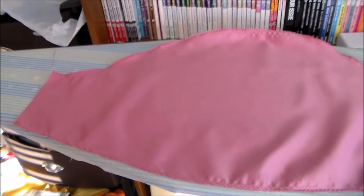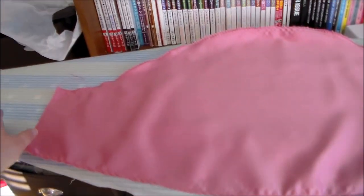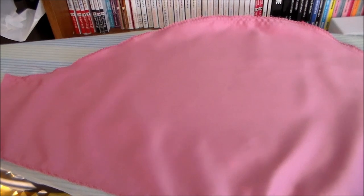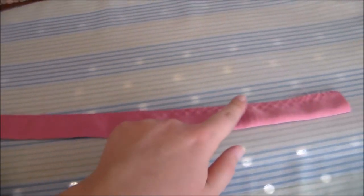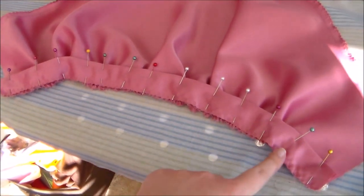Now it's time to move on to the sleeves. Start by taking the sleeve piece and zigzag along the top and along the bottom — you don't need to zigzag the sides because we'll do that later. Then sew a loose stitch along the bottom and along the top so that we can use that to gather the sleeve later on. Fold the sleeve band in half and zigzag along the edge to keep it from fraying and to hold the two sides together. Putting right sides together, gather the bottom of the sleeve and attach the band onto it.